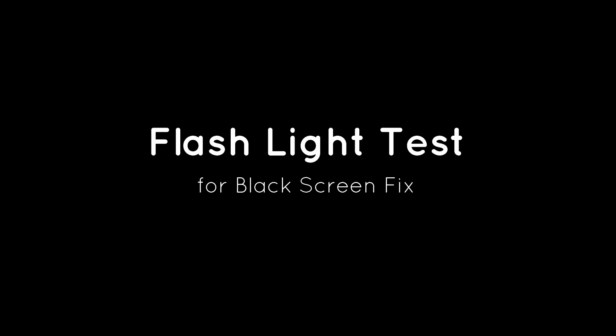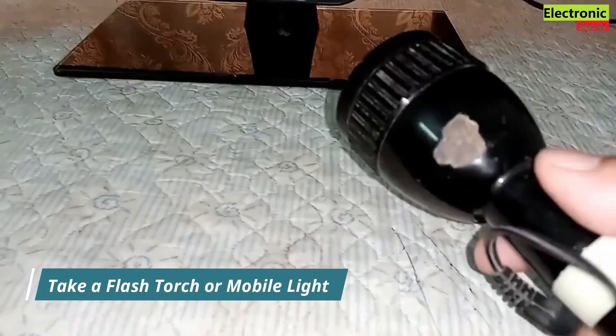First of all, we have to perform a flashlight test for the black screen. You need a torch or a mobile light. Power on the TV and focus the light on your TV screen. If you can see the display under the screen by focusing light on the TV, then you have a backlight problem.